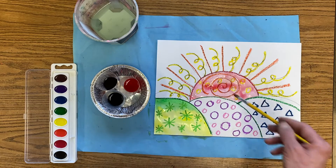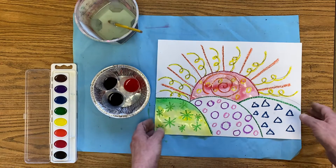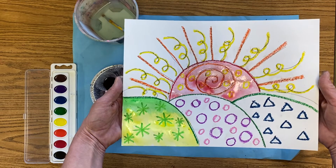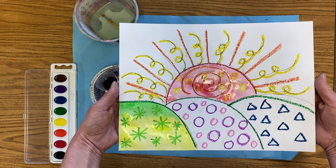When it's time to clean up, or if you get finished before clean up time, we are going to pick our paintings up really carefully. We're going to carry them nice and flat like a pizza, and we're going to put them on the drying rack. Then we can finish it up another day.